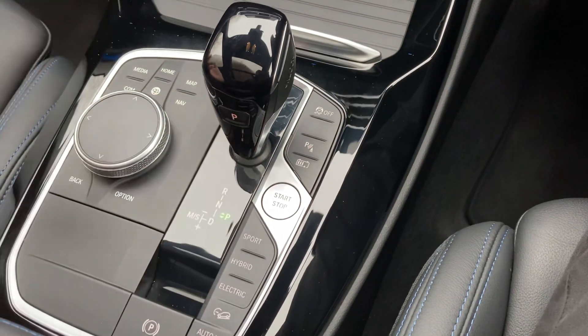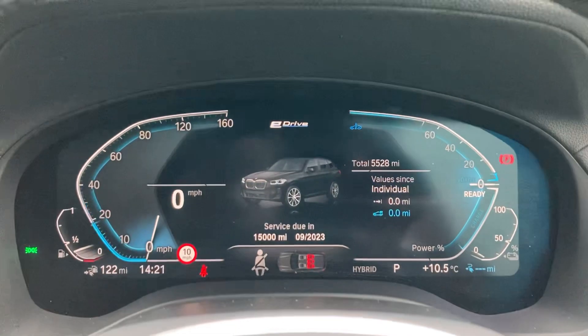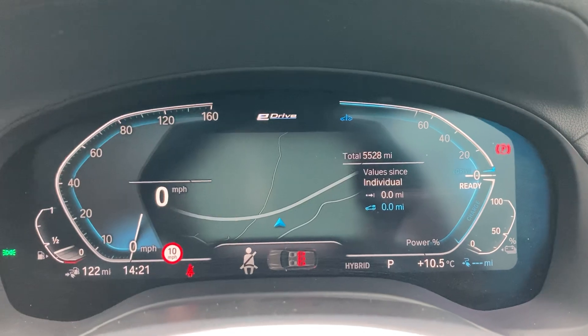To start the car, put on the brake, press the start button and the car comes to life. Full digital dashboard there and you can see the mileage — 5,528 miles.